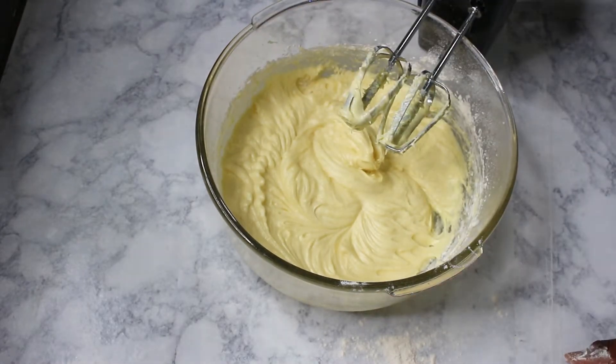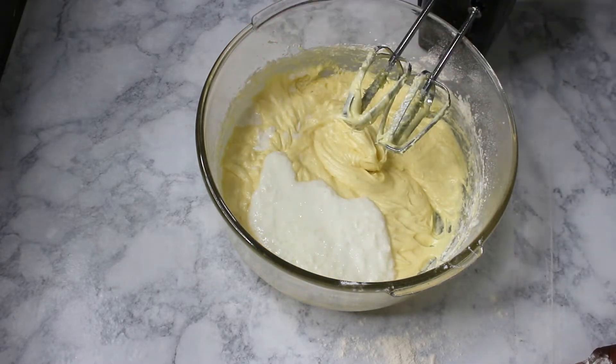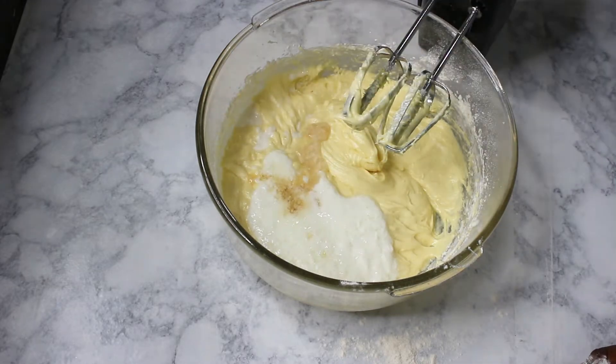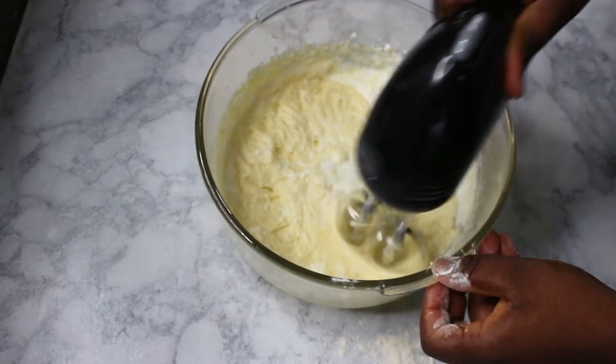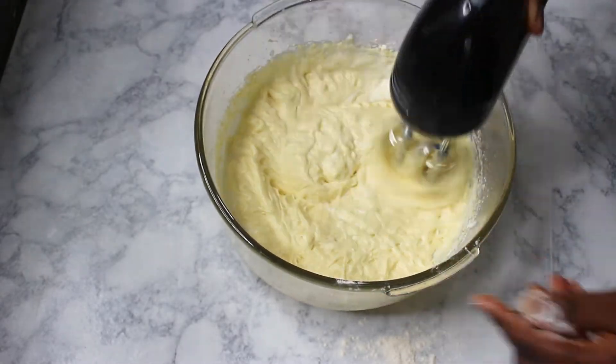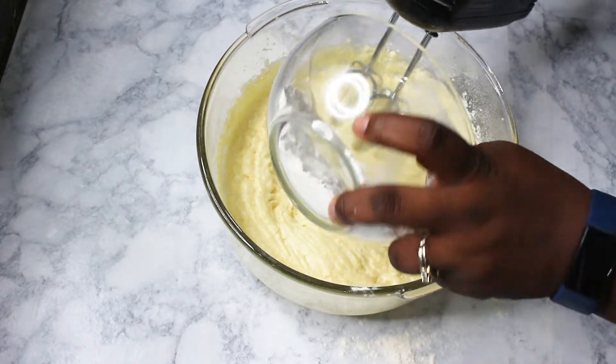I'm going to add my buttermilk and vanilla extract. Then I'll add the last batch of flour to it.